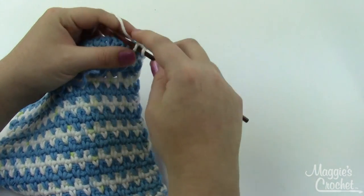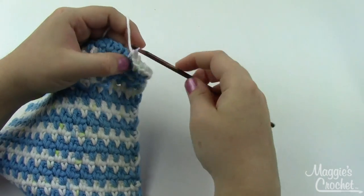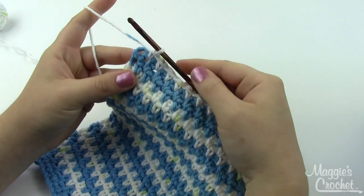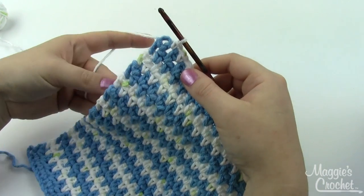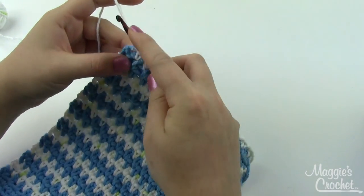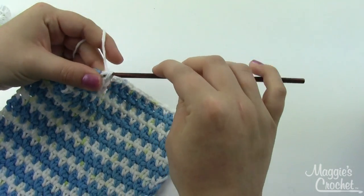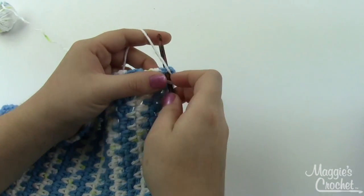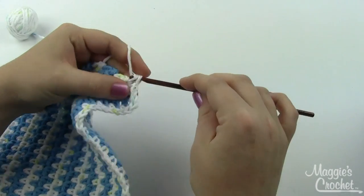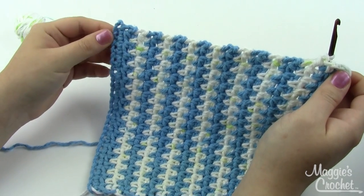Once you've done that, continue doing the pattern: there's a chain space, so single crochet in that, then chain one, single crochet all the way across the row. Once you finish doing the edging across the top, you need to turn the corner and come down the side. Again, in the corner single crochet, work three single crochets. Always put a couple of extra stitches in the corner to make it turn nicely. Then continue with the pattern: single crochet, chain one, single crochet evenly across the edge.